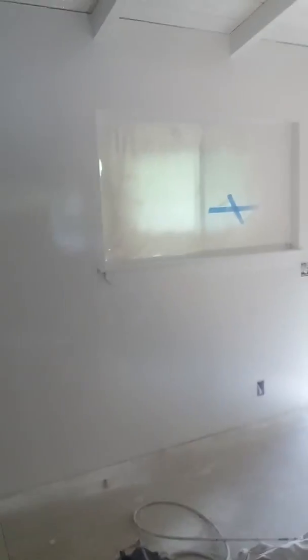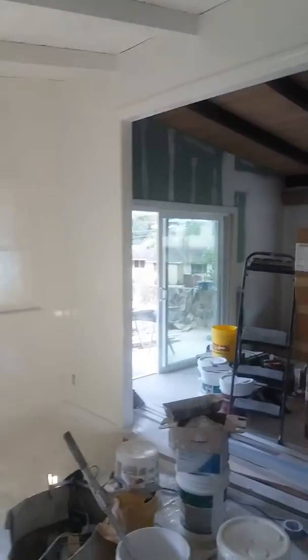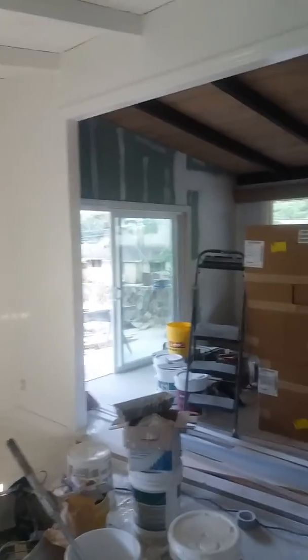Here we go folks, another day after the drywall that was installed. We're looking at a semi-gloss coat here — this is semi-gloss. The background right now is still wet, we just shot it. We're right into this video here — Honolulu interior painting and exterior painting professionals. That's the living room area.